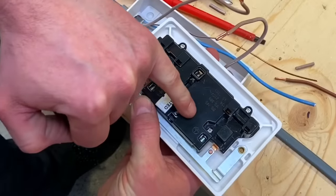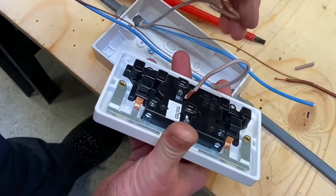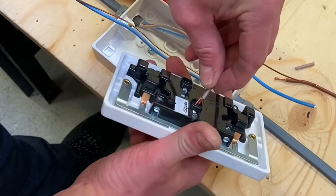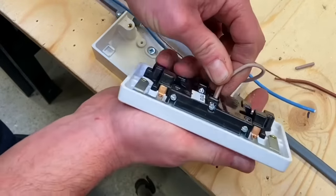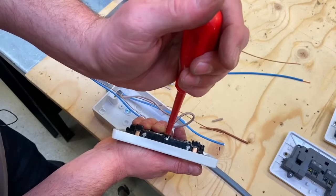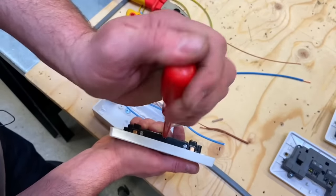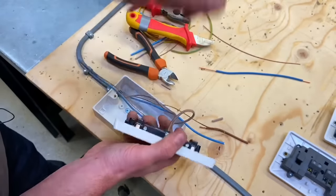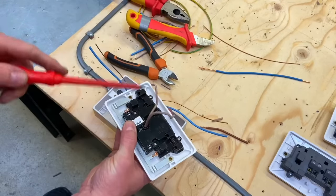I've got both line conductors ready, so I can do a visual polarity check — it says 'L' on the terminal, so my two line conductors go in here. I'm going to go flat — one top, one bottom — as they go in. Push them all the way in; can't see any copper. Now I get my electrician's screwdriver and tighten those terminations up, obviously easier when you haven't got a tripod in the way. Tighten those up nice and tight and they're in position.